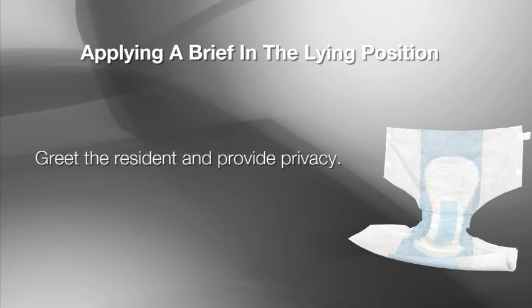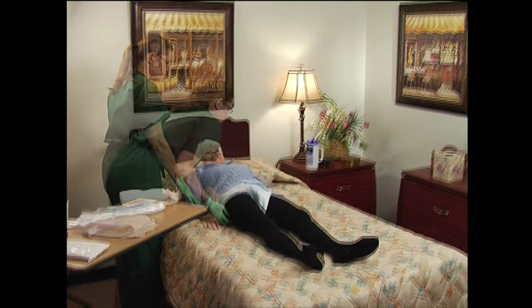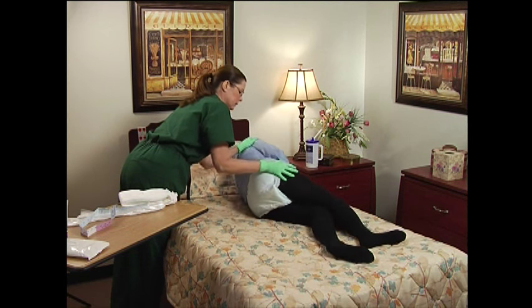Greet the resident and provide privacy. Elevate the bed to a proper height. Turn the resident on their side, facing away from you.